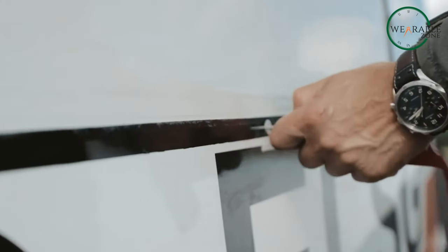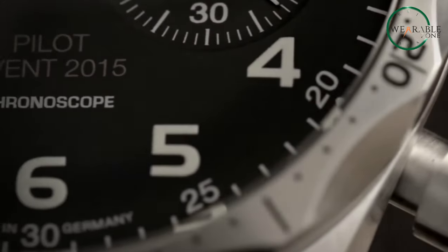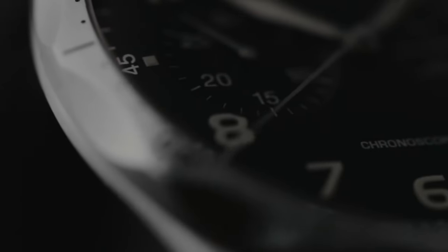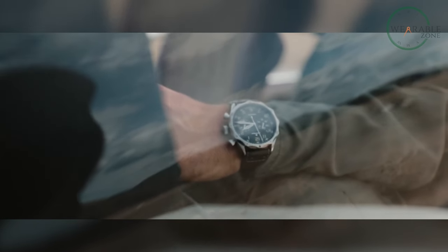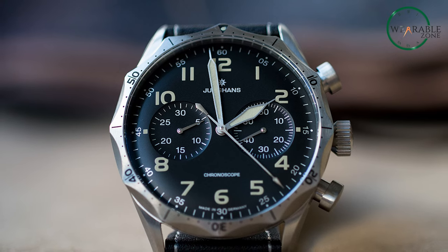The ergonomic bezel is a showstopper. Its 12 concave grooves offer excellent grip and tactile pleasure when operating, even with gloves on. This clever rotating bezel with its unique notched design recalls Junghans Pilot Chronographs from the 1950s.